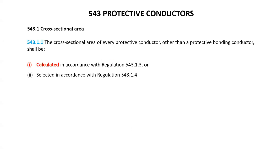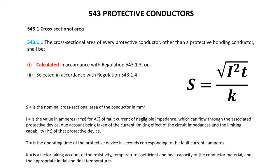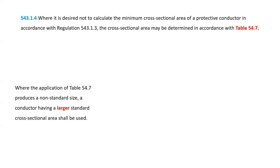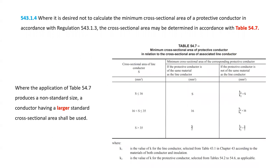This essentially means that you either have to calculate it using the adiabatic equation — applicable for disconnection times not exceeding 5 seconds — or you can select it using table 54.7, which is shown here. Either way the earthing conductor has to comply, and you really need to read the whole section to fully understand the requirements. Most people just use this table, and you would find that using a 25mm line conductor would require a 16mm earthing conductor.